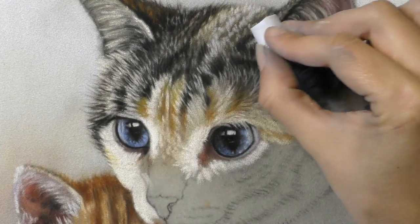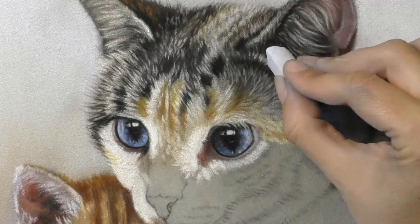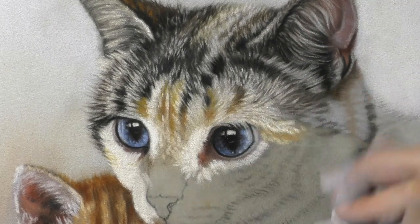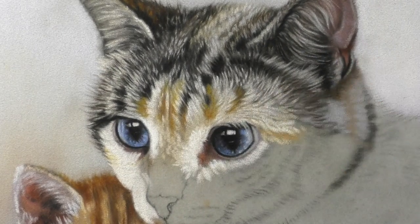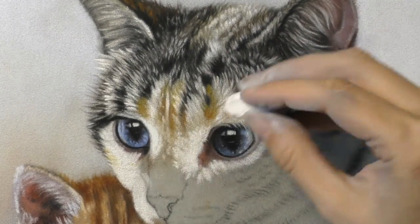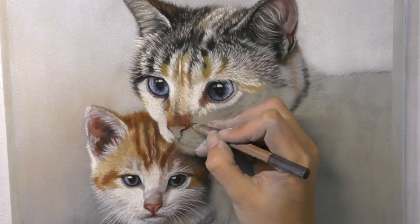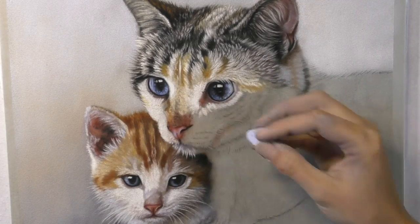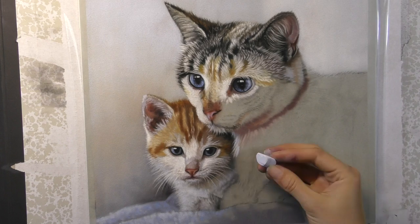I find cats that bit more tricky than other animals to paint — maybe because I've painted less of them, or because I've painted more dogs and I'm more used to capturing their expression. I always find cats tricky; there are so many differences in their eyes from one cat to another, and it's quite hard to capture their expression. That's something I really worked hard on with the eyes of these two cats, and I talk about it lots more in the real-time tutorial with tips on capturing the eyes best.